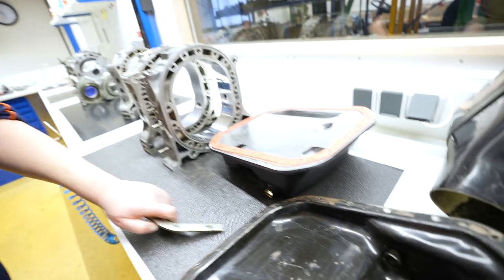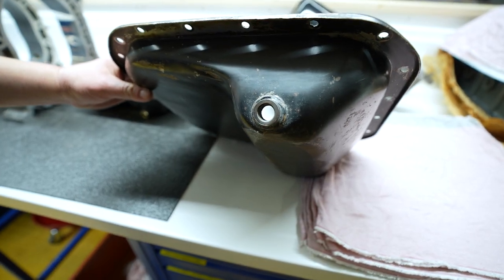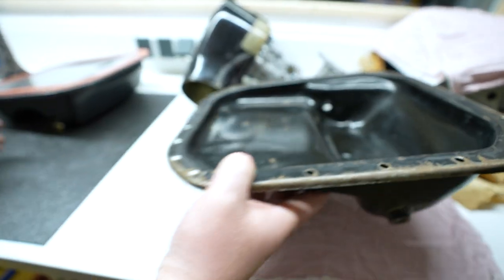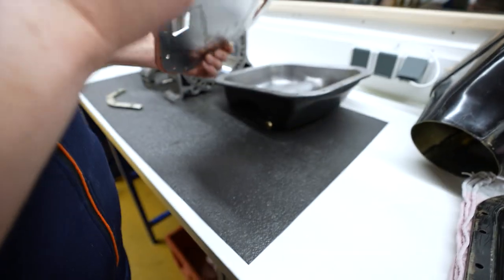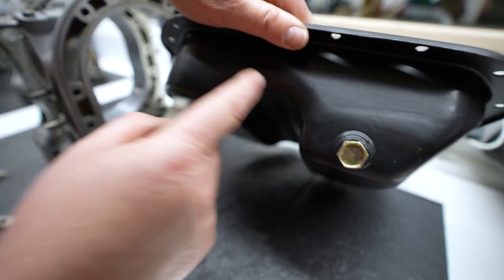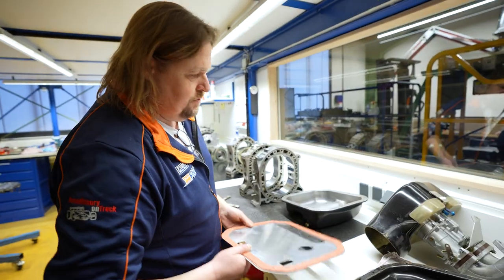Hier haben wir auch noch eine Ölwanne als Beispiel. Das ist eine Ölwanne vom Serienauto - ihr seht hier unten ein bisschen Sumpf, kleine Kapazität. Beim RX-7 muss man hier hochgehen, weil hier der Achsträger entlang geht. Und bei unserem Auto kommt hier so ein Schwalblech rein unter dem Motor. Der hat hier nochmal eine Kapazität quasi hinter dem Achsträger, wo sich auch nochmal - ich denke mal 3,25 Liter - locker mal da drin sammeln kann, und du dadurch ein bisschen mehr Ölfassungsvermögen hast.